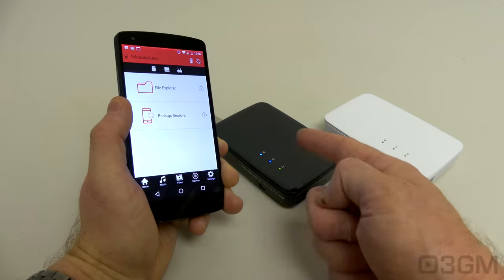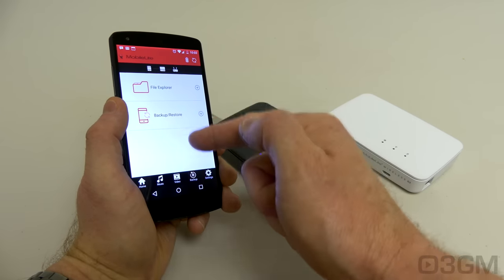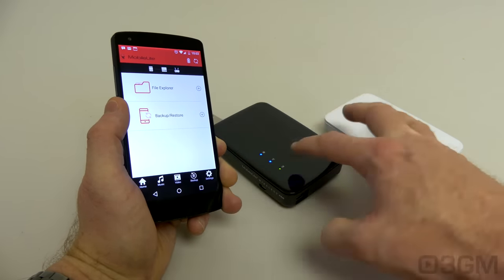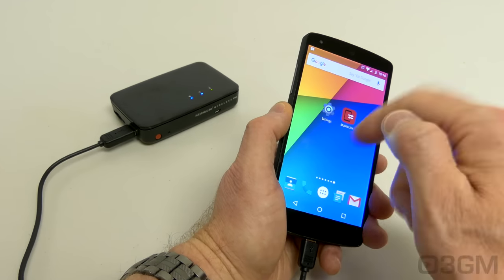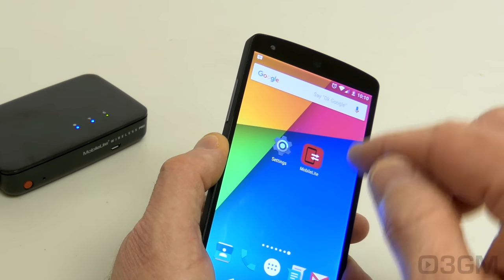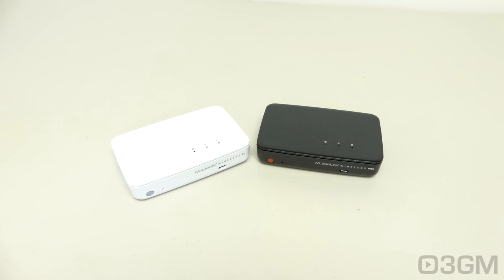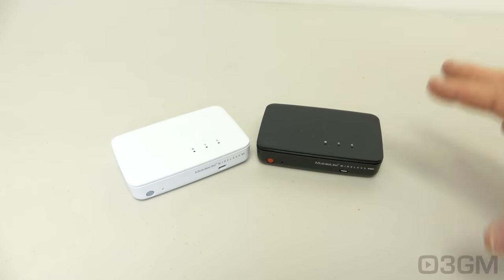You can also do it the other way — take information off a smartphone, like photos, and dump it onto the device. Since this puts out 2 amps, it will charge devices rather rapidly, though it will vary depending on the device's battery size. This is really the best of both worlds if you're looking for a wireless card reader or wireless storage device plus a charger, all in one unit.